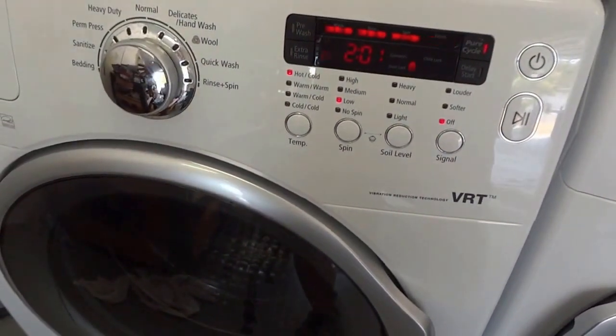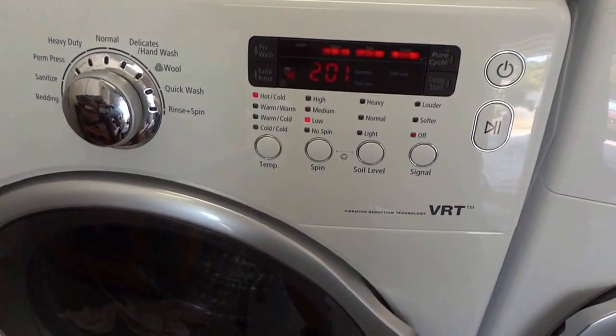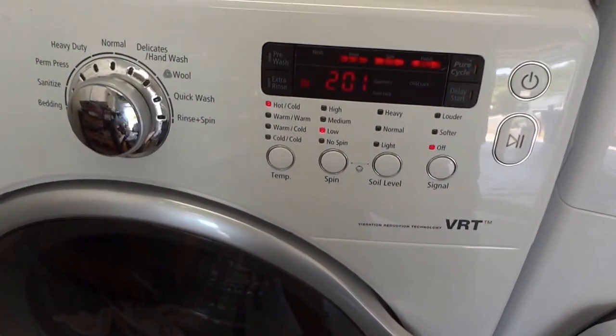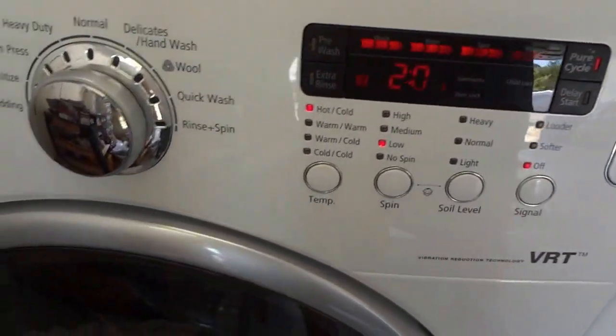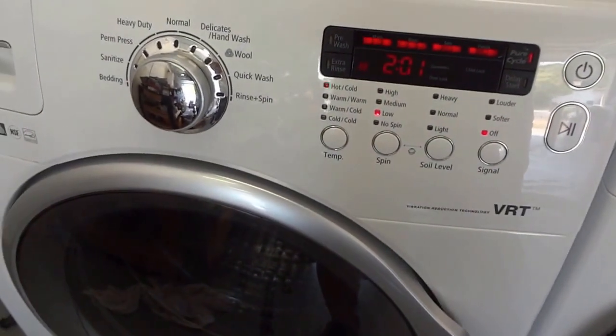There are no clothes in here — you can't run it with any clothes inside. But if you don't have a Pure Cycle mode, that's fine. Just put it on your most heavy-duty, hottest temperature mode and go from there. I hope this was helpful for you.